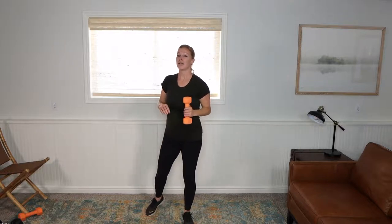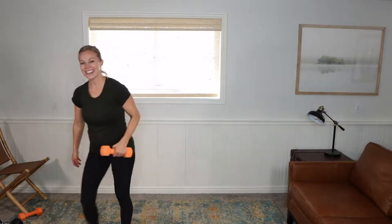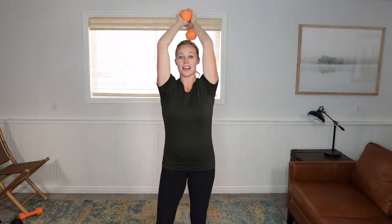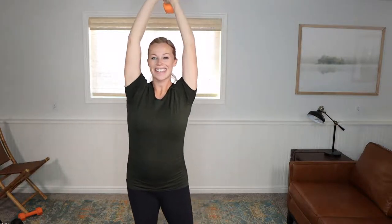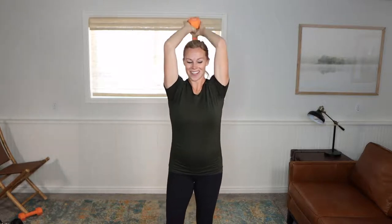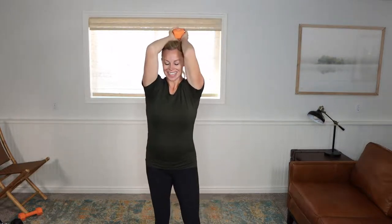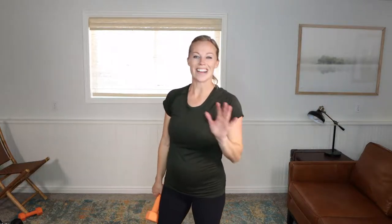Now we're going to do both arms together — I'm still going to only hold one weight, but both arms are evenly going to hold it for the last 40 seconds in this series. Elbows are hugging. Down and up — extend, down, extend. If you're starting to arch or your arms are starting to wear down, just stop. You don't want to do the exercise with incorrect form — it's only going to hurt, not benefit.